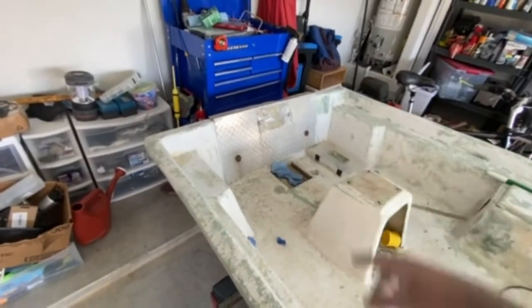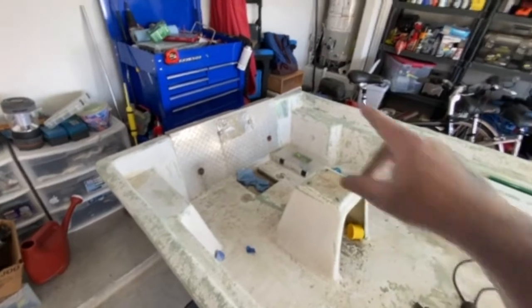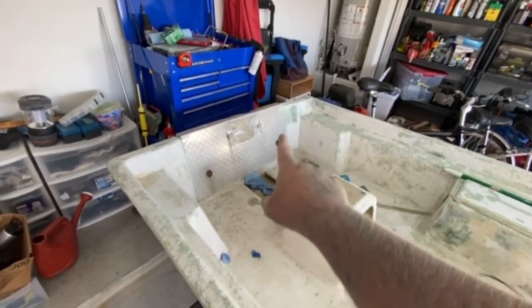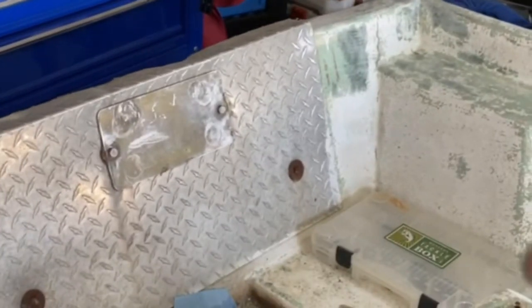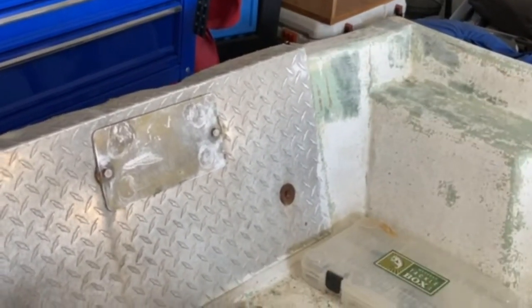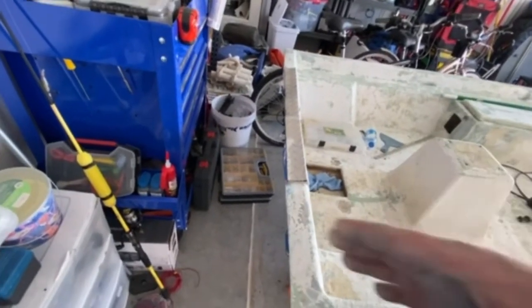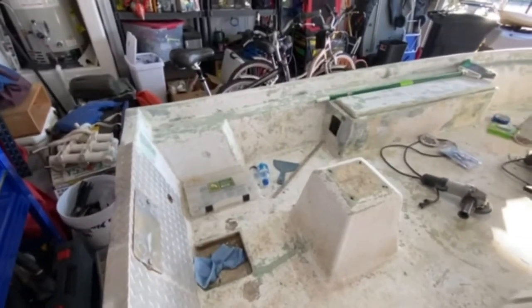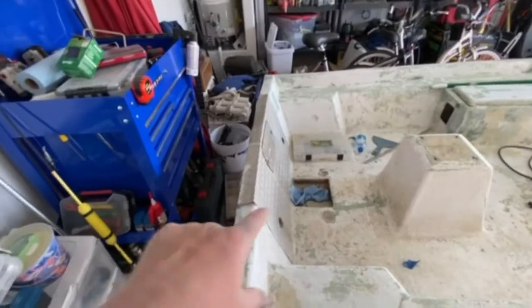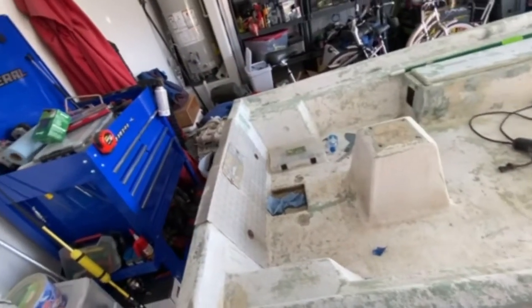The transom has been kind of jerry-rigged — it looks nasty on the back side of that plate. I'm not going to mess with it right now. There's a crack right there, and the fiberglass in that area is kind of misshapen. It looks like at some point the transom gave way, but it's fairly straight now — they've got something in there to stiffen it up. I'm just going to tape off that metal plate, sand all the fiberglass around it, paint around it, and mount the motor back on.